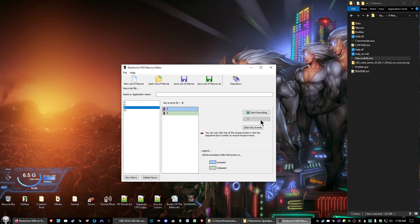Go ahead and do the same for D, and then last but not least A. There we go. Now after you create all the macros you want, give a name to the game or application you want to use these macros for.